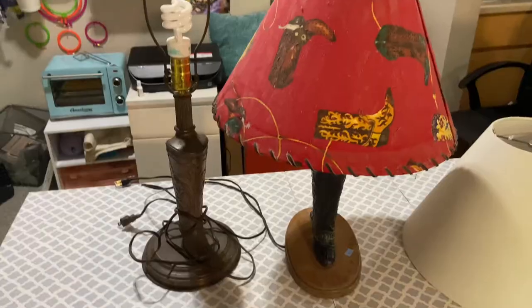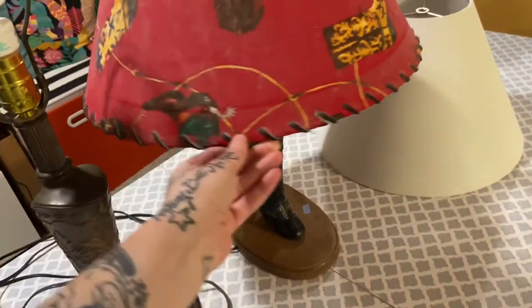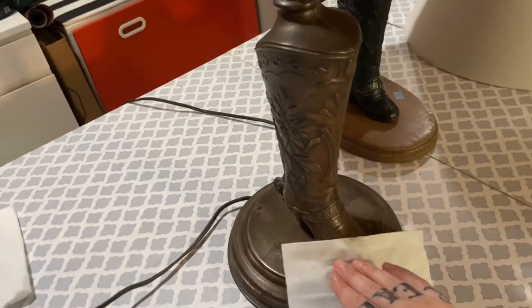Let's fix these lamps. Alright friends, you know we won at this estate sale getting not one, but two cowboy boot lamps. However, we're going to need to make a shade for this one, but we are in DIY heaven as this seems like a fun project.